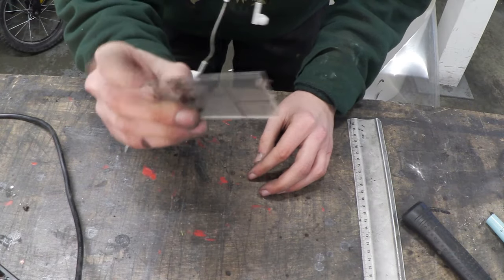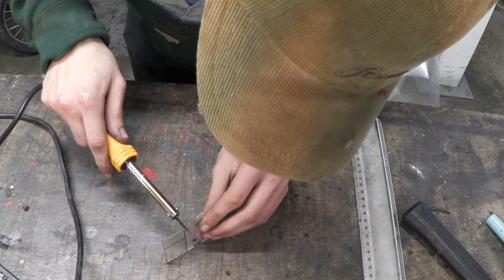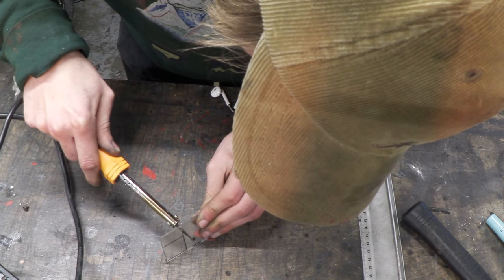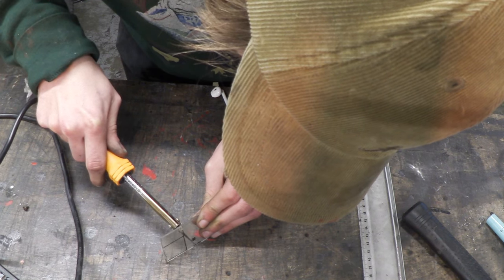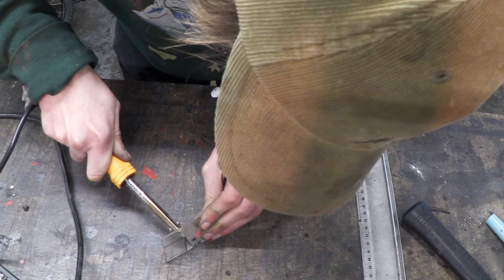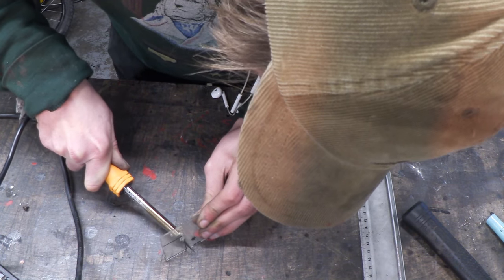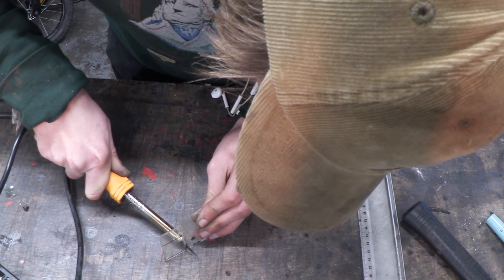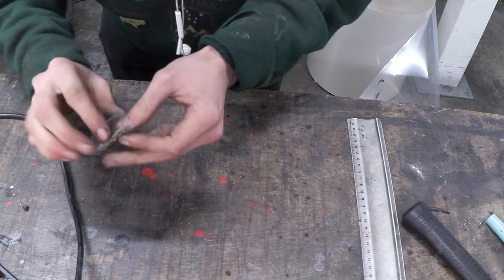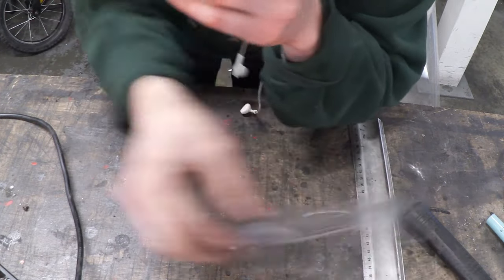So now I've got a bit of 1.5mm acrylic right here, and we're just going to test this to see if it can cut. And there we go — it cut through 1.5mm acrylic quite easily actually. It took a little bit longer than the plastic packaging but it still did a nice job.